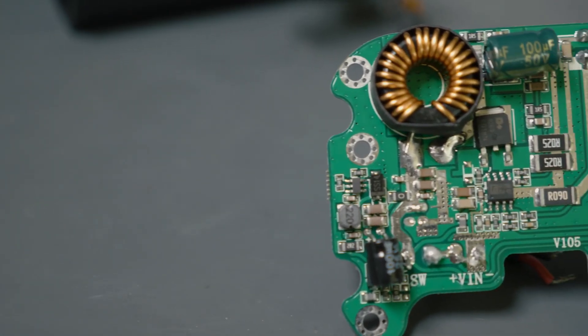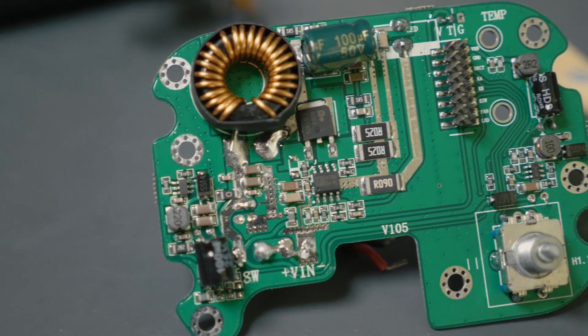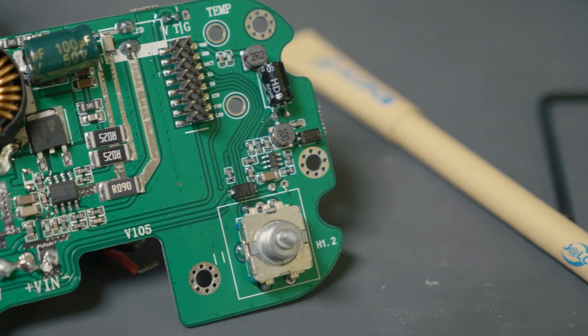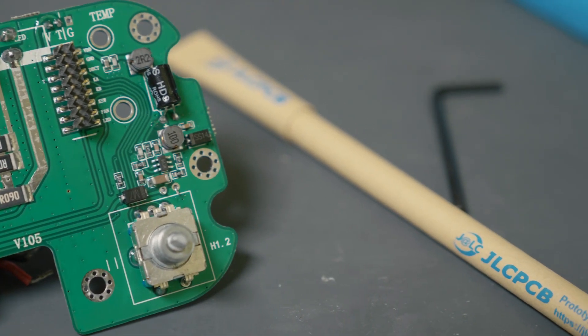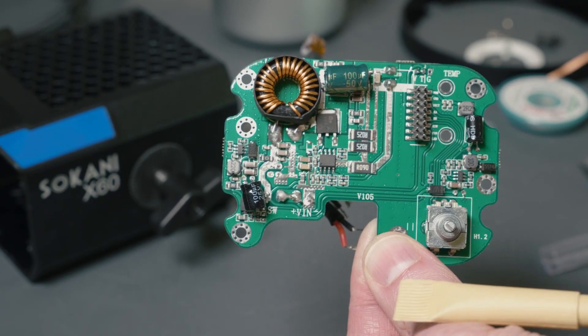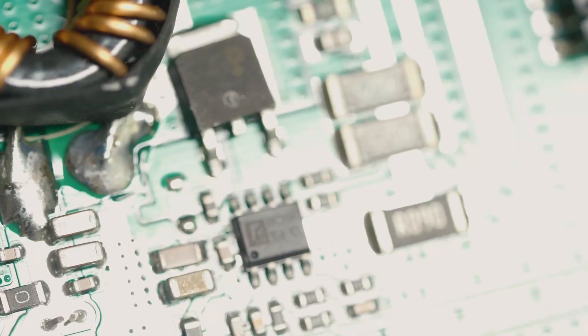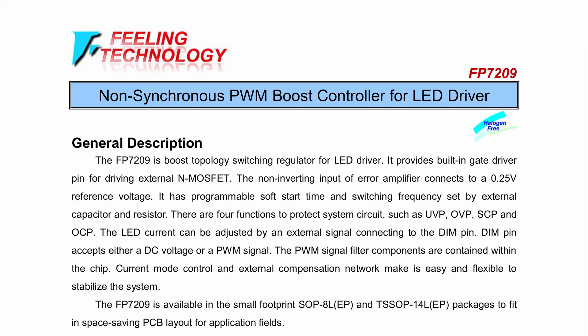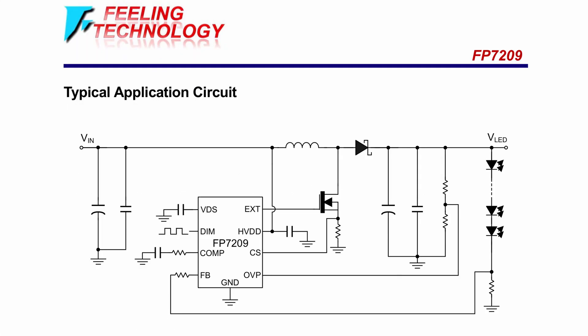Here is the front side of the bottom board, where a lot of the actual stuff happens. You can see there's a big honking inductor on here, a nice power transistor, some current sense resistors, and a bunch of other passive components, as well as an actual PWM controller. In this case, the particular PWM controller they are using is the FP7209 from Feeling Technology. I'll link the datasheet down in the description. Pretty much all the circuitry on this board matches the typical application circuit listed in the datasheet.